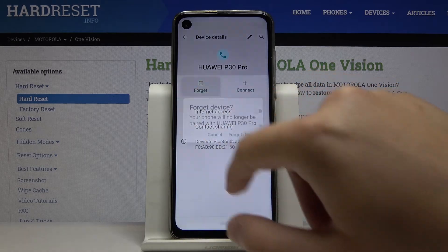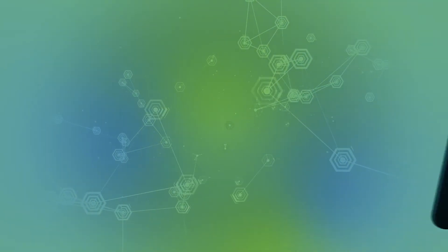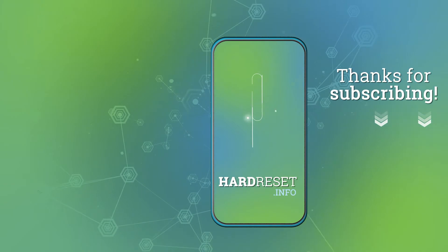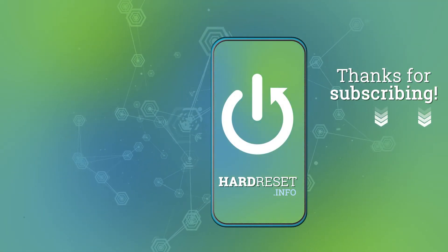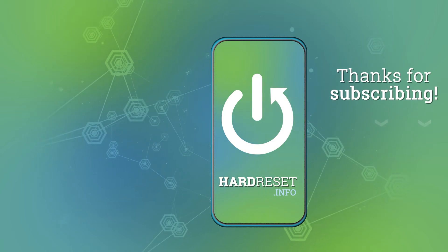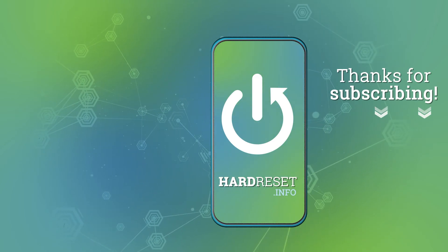Thank you guys for watching — leave thumbs ups, comments, and subscribe to our channel. I'll see you next time, thank you.